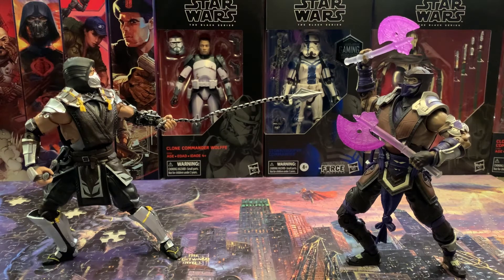McFarlane, good job. Good job on these figures — the layering is awesome, the paint is awesome. Minor defects, but I feel like that's a hit or miss when it comes to any figures you get. Here you go: Mortal Kombat Scorpion vs Sub-Zero. Please like, subscribe, and leave some comments — let me know what you think.